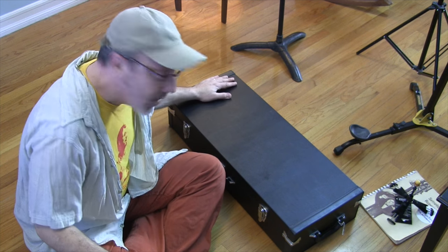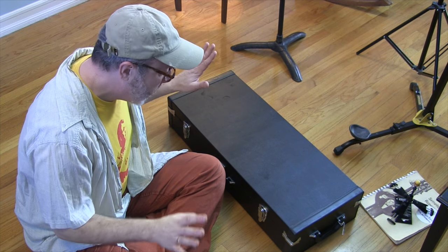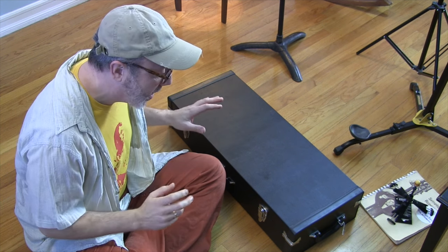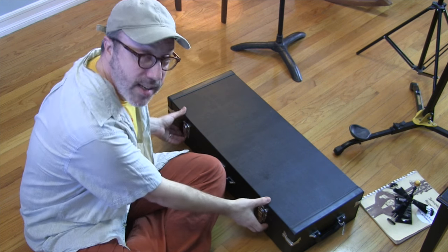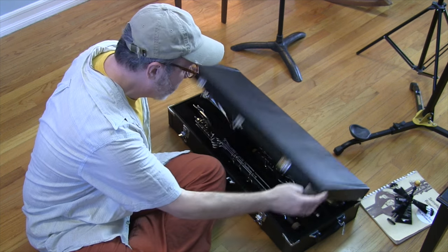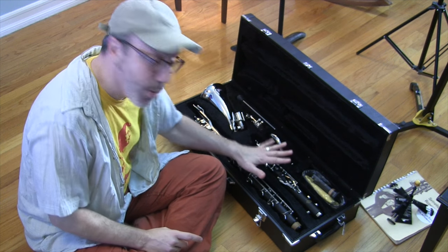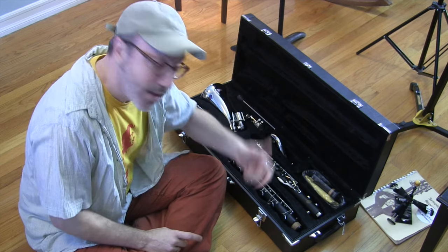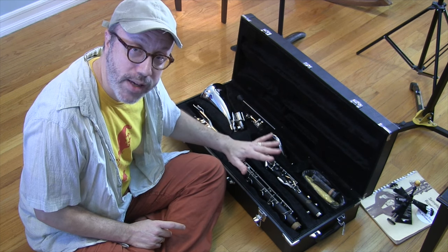So first impressions. The case itself is a little bit smaller, I think, than the RS Berkley if memory serves me. One thing I did notice when I was taking it home was that the instrument — I could hear it jiggling around inside the case. Let's open it up and take a look at what might be the cause of that. The whole point of a case is to protect the instrument from the elements and also from jiggling around.